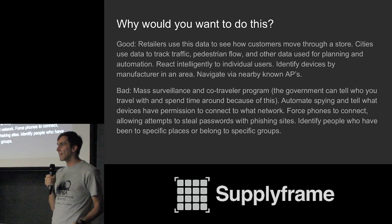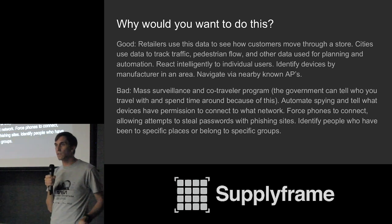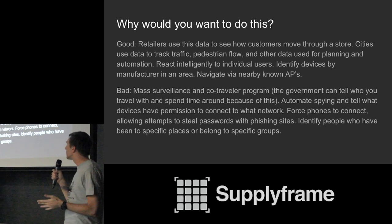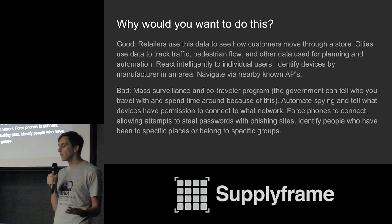Mass surveillance programs like the NSA's co-traveler program track when you are in a car with another person and create an identity link between you two. Using wireless data from your phone, government agencies can determine when people are traveling together and infer relationships that otherwise might seem impossible to guess. You can also see which devices have permission to connect to which networks, which tells you where someone works, goes to school, or eats. You can also force phones to connect to you in an attempt to steal passwords from the official sites they trust.